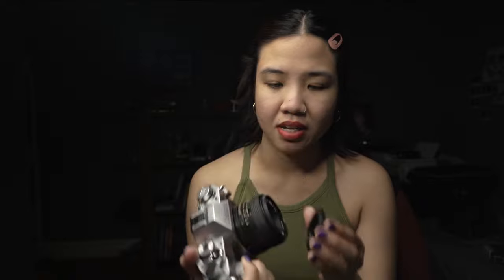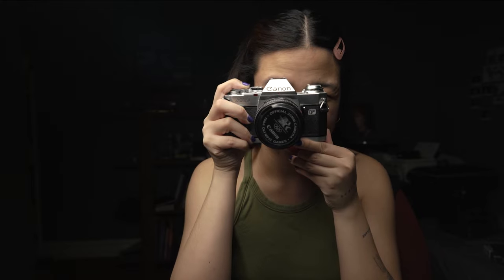It has a 28 millimeter lens on it. I started off with this camera when I began my whole film photography journey — it's a 35 millimeter. Sadly, I wish I could be shooting with this more, but the battery is an issue. Overall, I miss shooting with this camera so much.